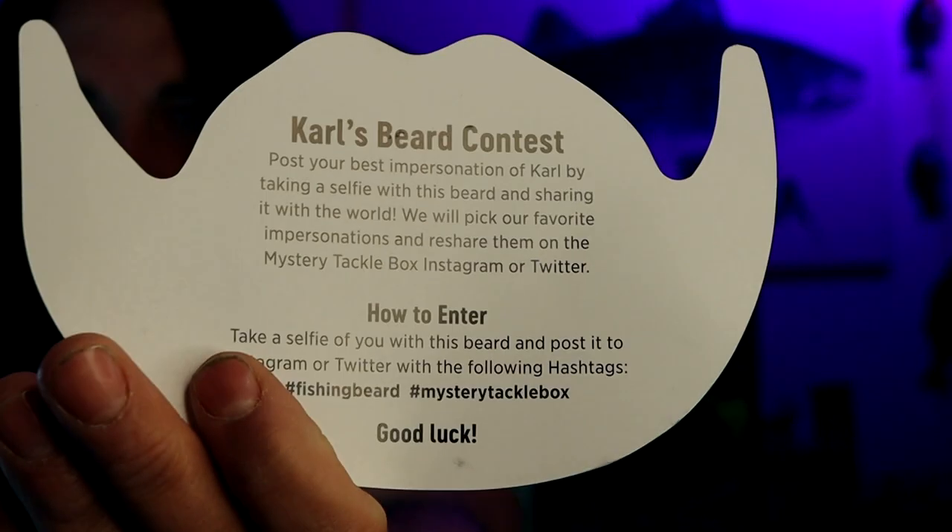What do you guys think? Looks like there's a Carl contest where you can post some pictures with the Carl beard and possibly win a trip — just kidding. Take a selfie with your beard and tag him on Instagram or Twitter. Well ladies and gents, since they both arrived at the same time, our Carl's order for the month is also here, so we might as well pop this open as well. I ordered this myself, guys. Make sure if you're going to go over to Carl's and you're a Carl's Club member, use the code GRUBS10.